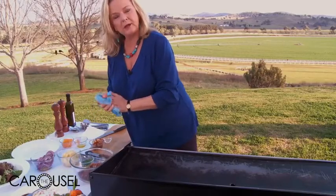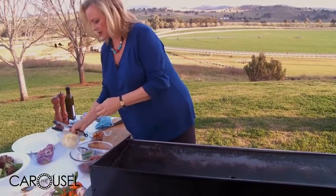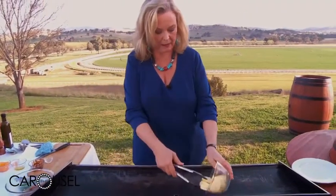Now I'm going to do some potatoes. This is quite traditional to do potatoes on the side. I've tossed these in olive oil already so they can go on the barbecue.